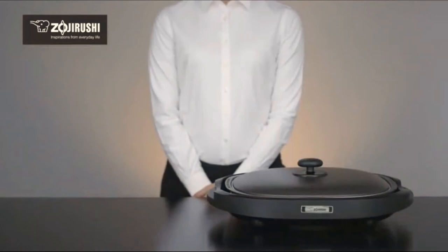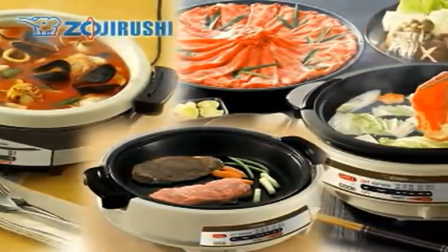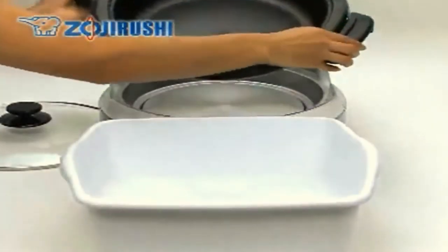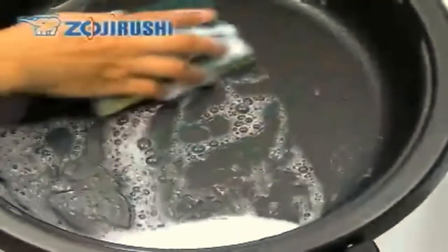Taking good care of your Zojirushi electric skillet will allow it to serve you for a very long time. Always clean the pan and lid thoroughly after use, as leaving foods in the pan may corrode the pan or make food difficult to remove.